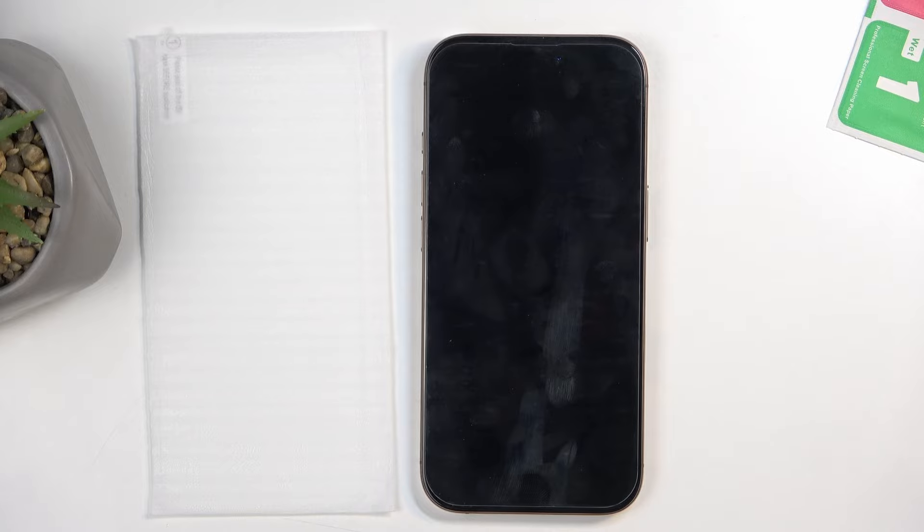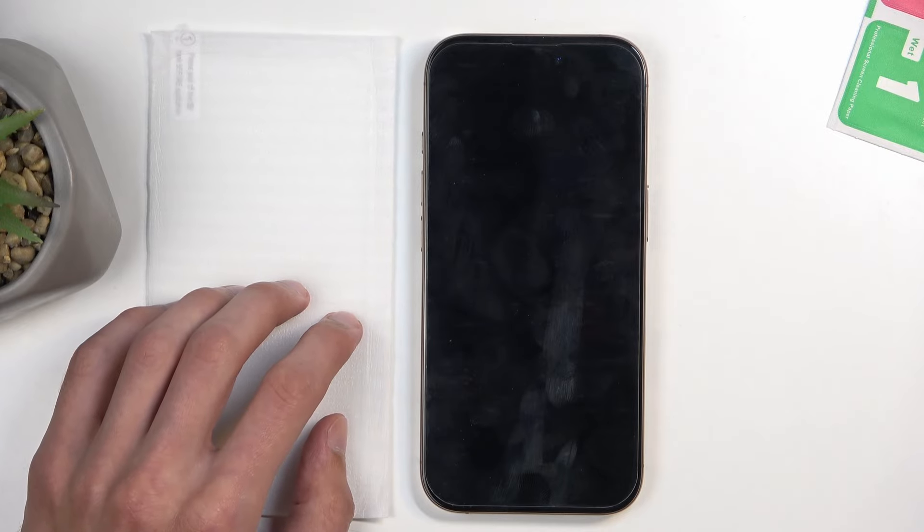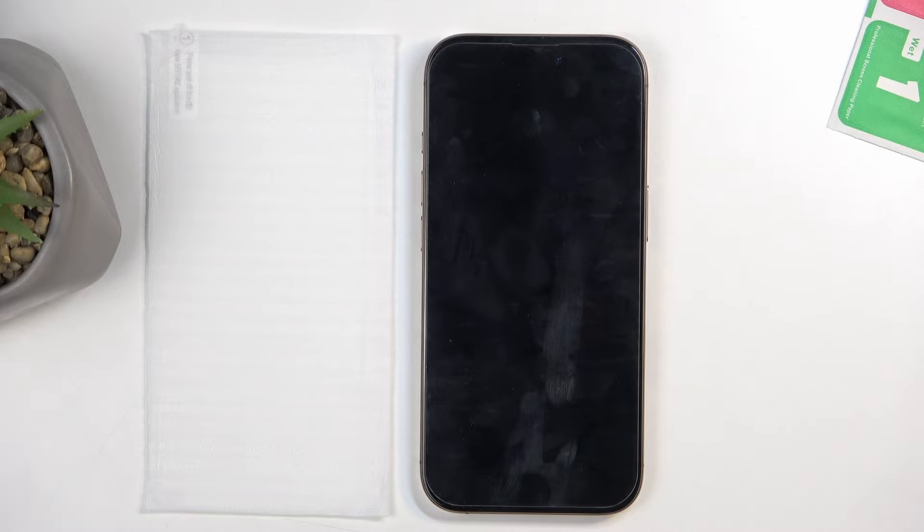If you've never done this before, tempered glass is the way you want to go. It's made out of glass so it's much nicer to scroll through — it's basically the same material your screen is made out of, and it's more durable as a screen protector. If you drop it, hopefully the glass will break first, not the screen. Plastic isn't as rigid, so it won't protect your device as well. When buying a screen protector, just make sure you're looking specifically for tempered glass and nothing else.